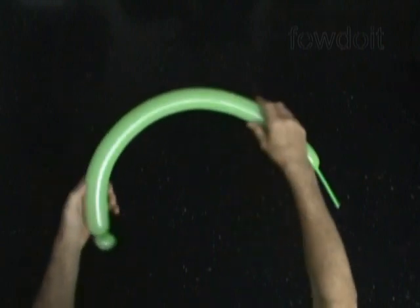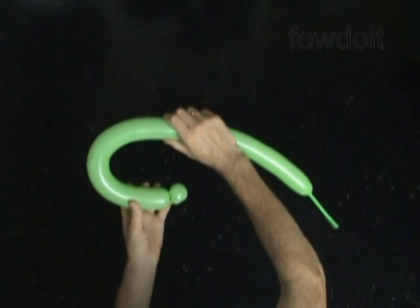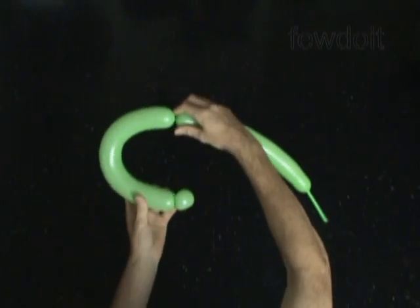Now we have to bend the balloon in a shape of semicircle to estimate the size of the second bubble. Let's make the second bubble about 14 inches long.